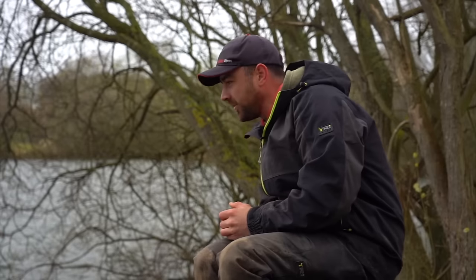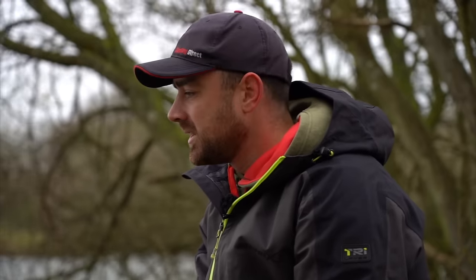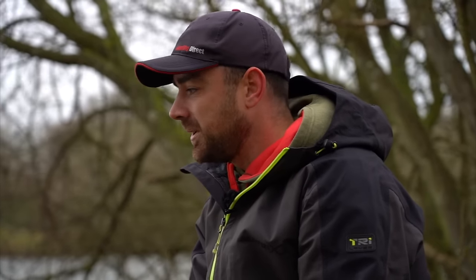Good morning and welcome to a rather windy learn-to-fish video dedicated to feeder fishing — a really effective style of fishing. If you're not out there doing it, hopefully this short video will give you all the tips and tricks to help you catch a few fish. The starting point is going to be the hardware you need.